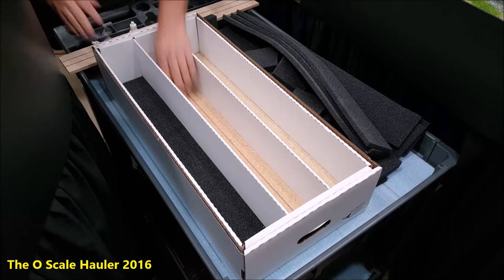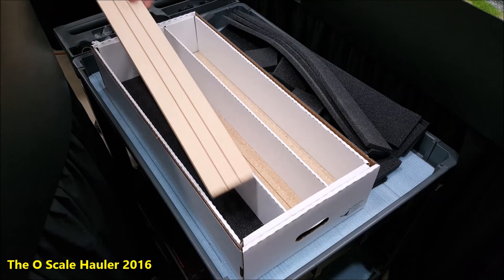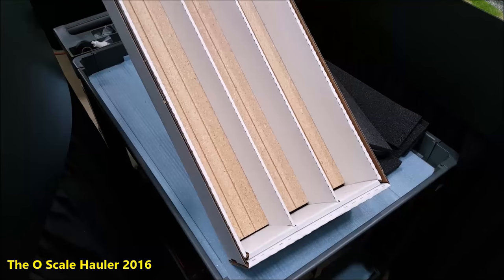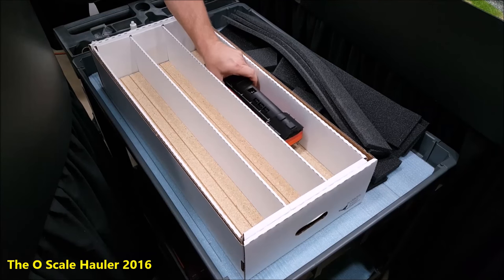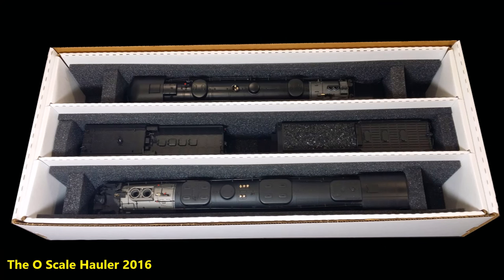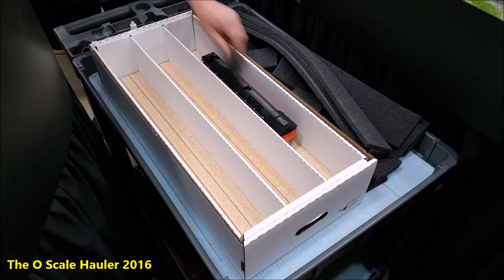I like the foam on the bottom just because it gives you a little extra padding between whatever you set the box on. So I just put the wood right over the bottom piece of foam, set them in there like that, then take your engines — GS4, whatever you're going to put in here. Like I said, it'll hold a Big Boy — set your wheels right down in there.